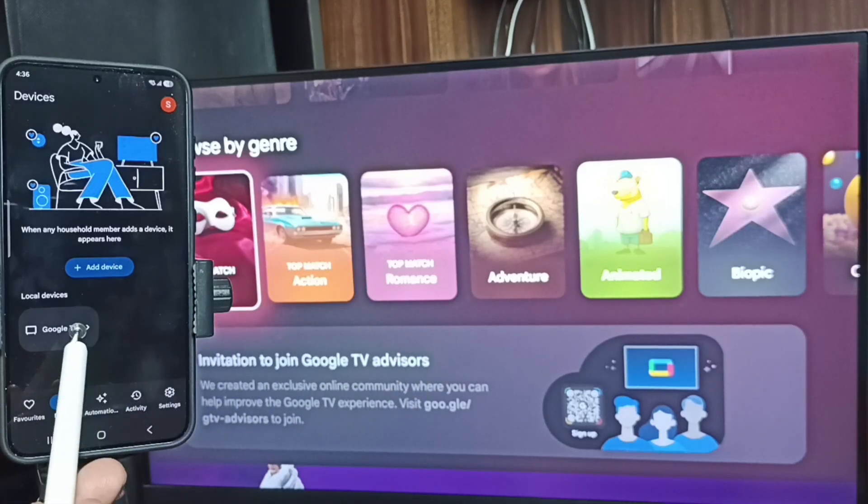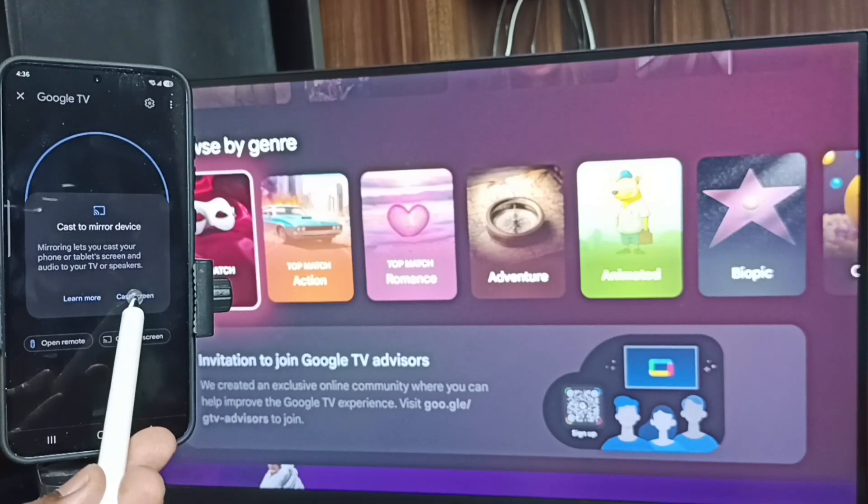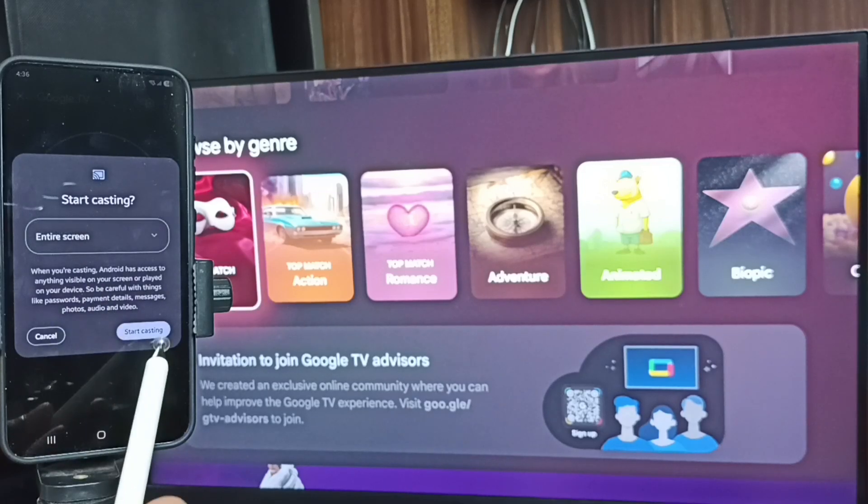Here you can see 'Google TV' — that is the name of this TV. Tap on the TV name, Google TV. Tap on Customize Screen, then tap on Cast Screen, tap here, tap on Entire Screen, and tap on Start Casting.